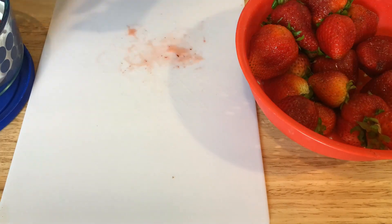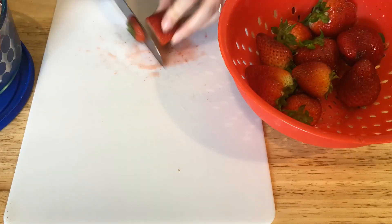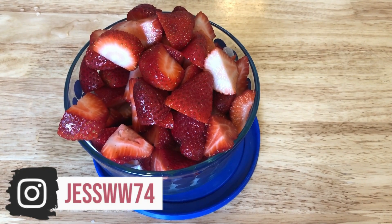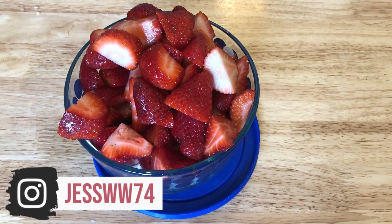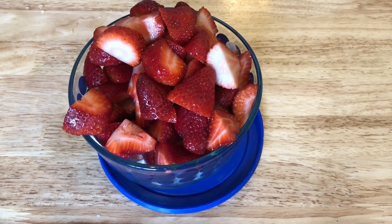While my chicken and hot dogs are cooking, I'm going to prep some strawberries. I picked these up and they are so sweet and good. I went ahead and washed them in a little bit of vinegar and water, let them soak for a bit, and now I'm just chopping them up to go with some yogurt or on the waffles I'll be making.